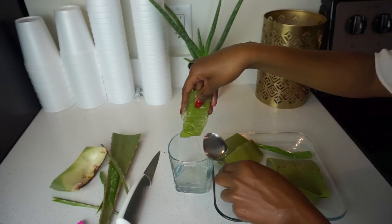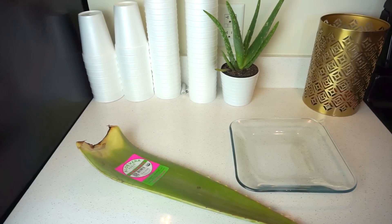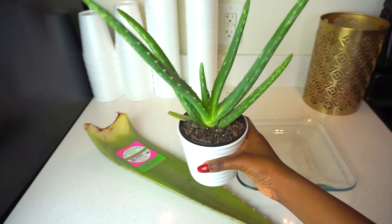Aloe vera is known as the plant of immortality, so that's why I'm going to be using it today — because of its amazing benefits and healing properties to make my skin feel better, be more hydrated, and look better.